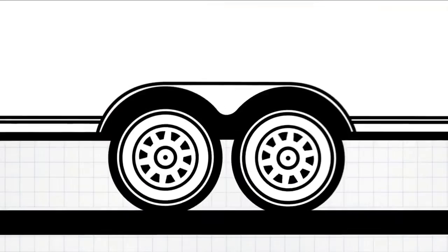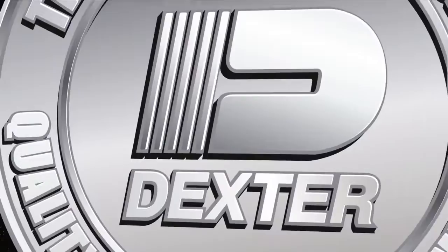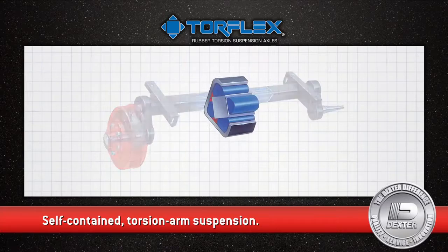Torflex's unique independent axle suspension means a smoother ride for your trailer and greater peace of mind for you. Dexter's Torflex suspension system is a torsion arm type of suspension that's self-contained within the axle tube.